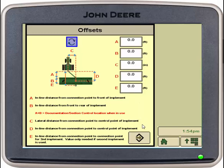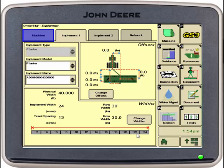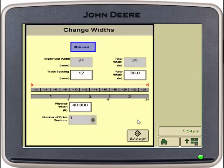Then we'll go into change widths, and here we will see our track spacing, our rows, our row width, and our physical width of our implement itself. For easier viewing, you can select foot rows, and it will change it from feet to rows, or vice versa. Once that is verified, we can select accept.